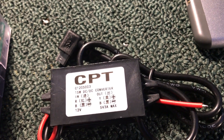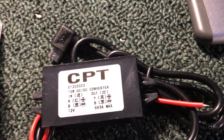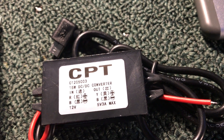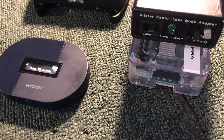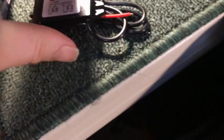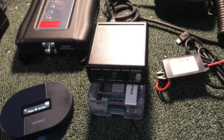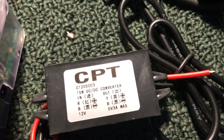Let's talk about hard-wiring the AllStar node in the vehicle. This is a 12-volt to 5-volt micro USB power supply and it provides three amps. The cool thing is you can hook this into a splitter and run both the Raspberry Pi — which is micro USB — and the Verizon hotspot, which is also micro USB. This single power supply, the size of your thumb, will run both devices and not even know it's doing it. You can run it through a switch or a little splitter.